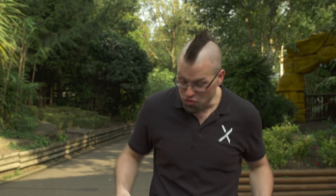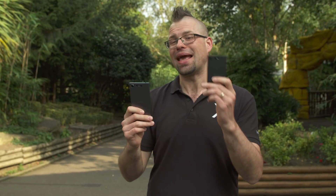Hi guys, welcome to Xperia Tips. I'm Dom and today we're going to be looking at the epic 3D Creator on the XZ1 and XZ1 Compact.